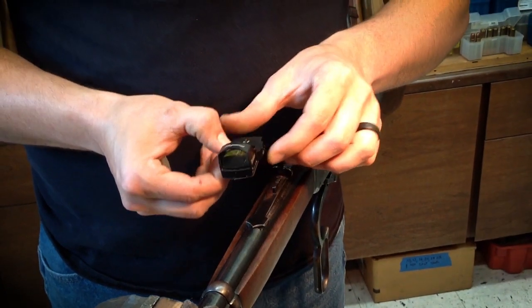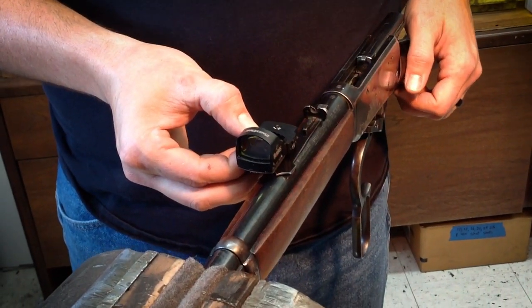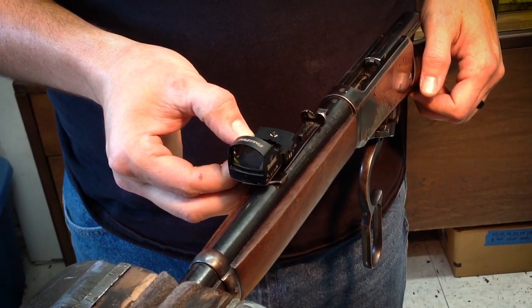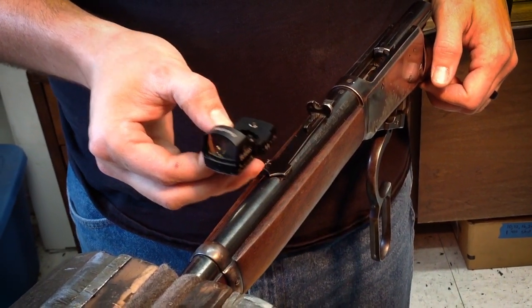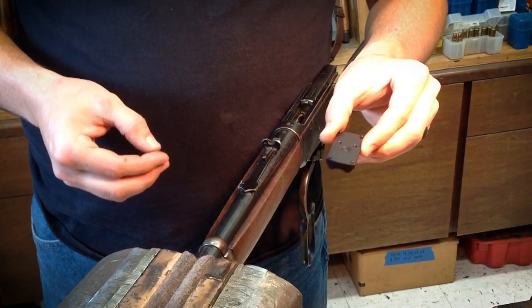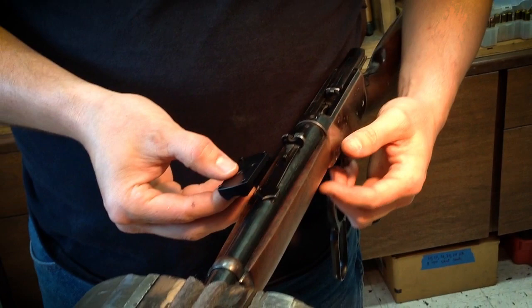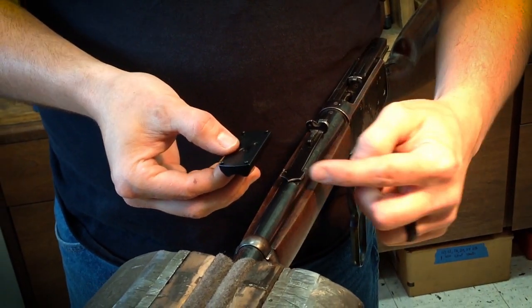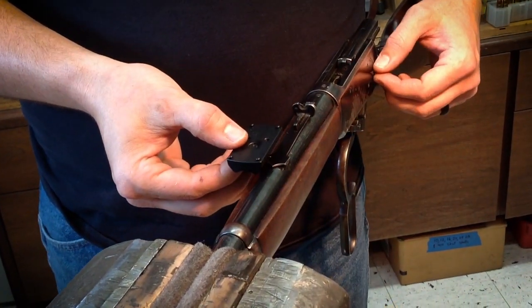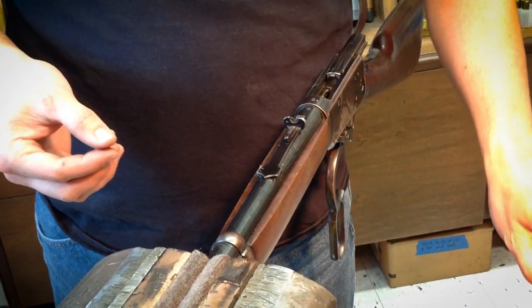What we're doing today is installing one of the Burris Fast Fire mounts on a Winchester 94, giving some modern optics to an old gun. To do that we're using our Burris Fast Fire barrel mount that we make here at Turnbull Restoration. This allows it to go right in the dovetail of the existing rear sight, and no additional drilling or tapping is needed.